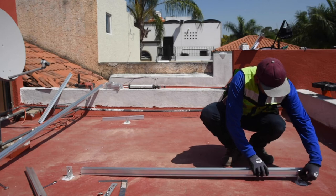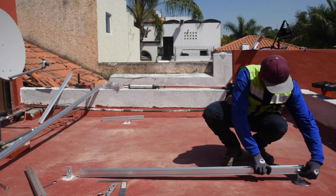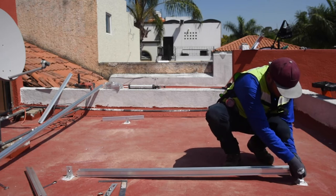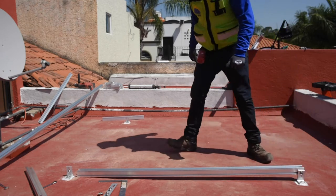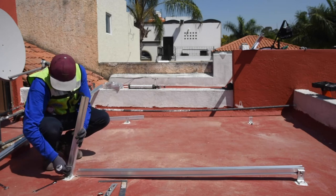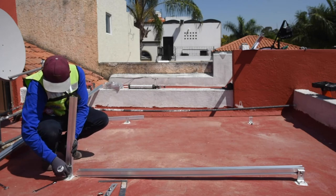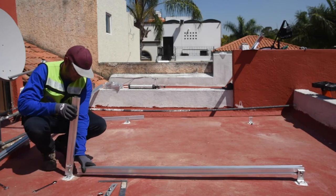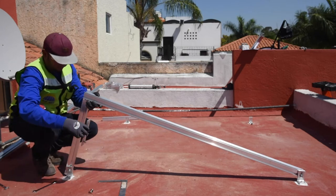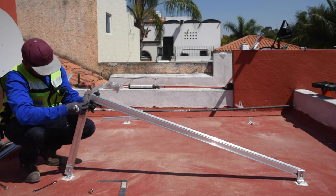Take the rail section that corresponds to the front leg. Place it on the front L-foot and hand tighten it with the T-bolt and nut. Repeat this with the rear leg. Raise the front leg and bring it closer so that it is perpendicular with the rear leg. Note that we only use one type of rail for the entire system — this will help us reduce material waste.